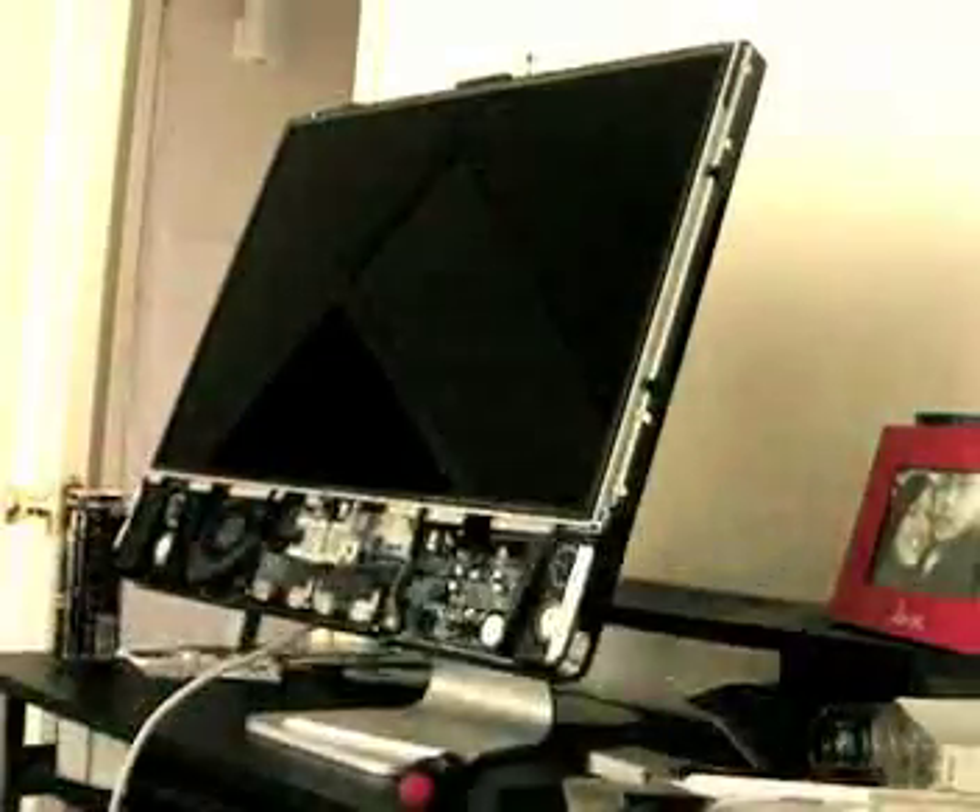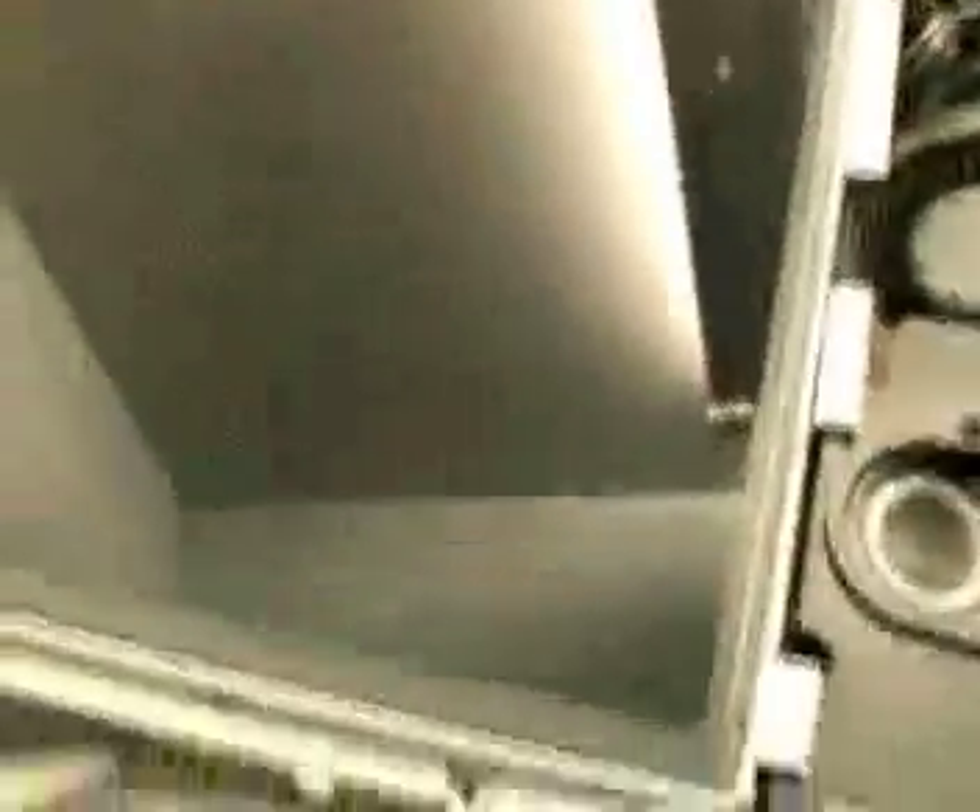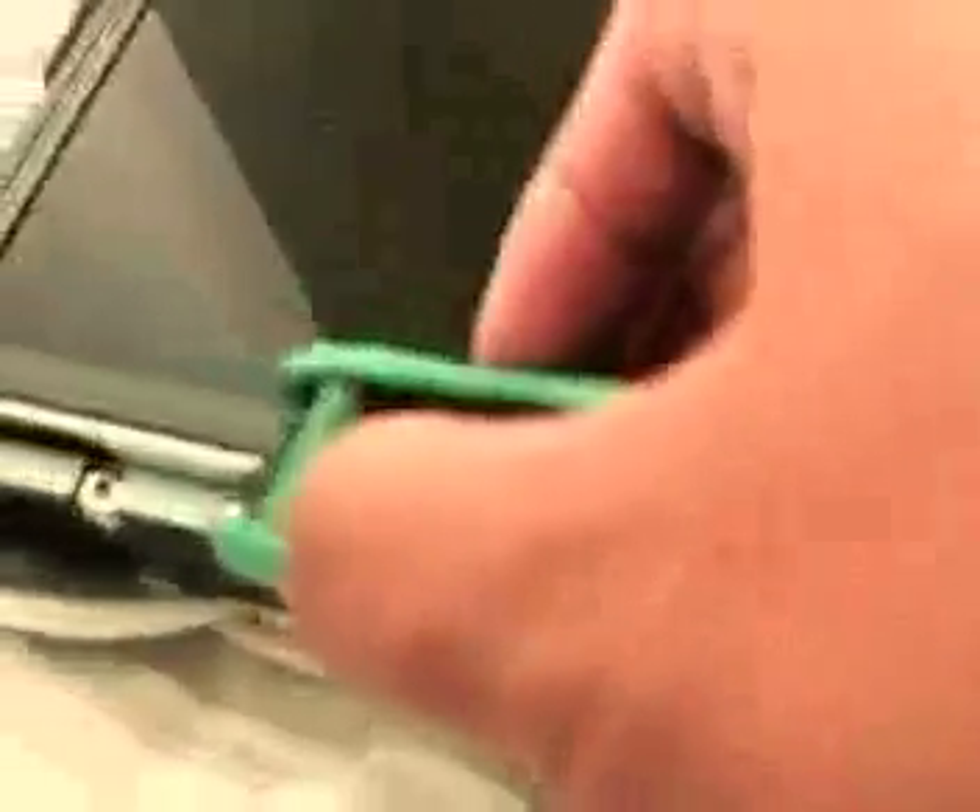Now that we have this open, we will take the monitor out — the LCD. This is how the machine looks. What we are going to do now is take out these screws here that hold the monitor in on the other side. This is the iMac. You can gently lift it up here. And as you can see, that is where the hard drive is located. You want to be sure to carefully disconnect this here.